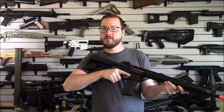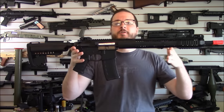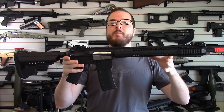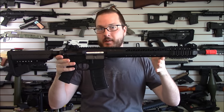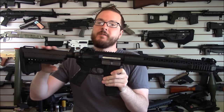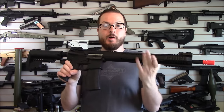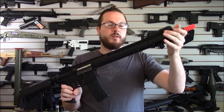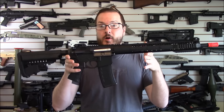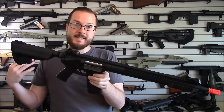Hey guys, this is Booglagan with Booglagan Airsoft and Airsoft Insider Magazine. Today taking an exclusive first look at the brand new limited edition and very limited production King Arms Black Rain Ordnance BRO-15 Carbine. Now there are several different models available — short, medium, and long. This is pretty much the long one, with a nice long front end and a long outer barrel, modeled after the real BRO-15 rifles by Black Rain Ordnance.